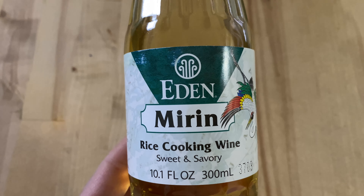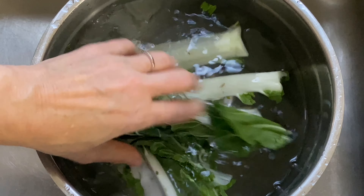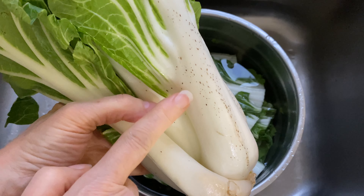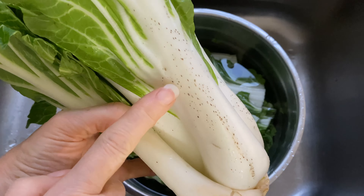To prep the bok choy, I'm removing the end. Then I'm going to place the leaves in a bath of cold water. Cutting them in half can help depending on the size of your bowl, and you're gonna find some bad spots on them but that's okay. I'm gonna show you how to deal with all these types of little spots and blemishes — easy enough to remove when we prep the bok choy.